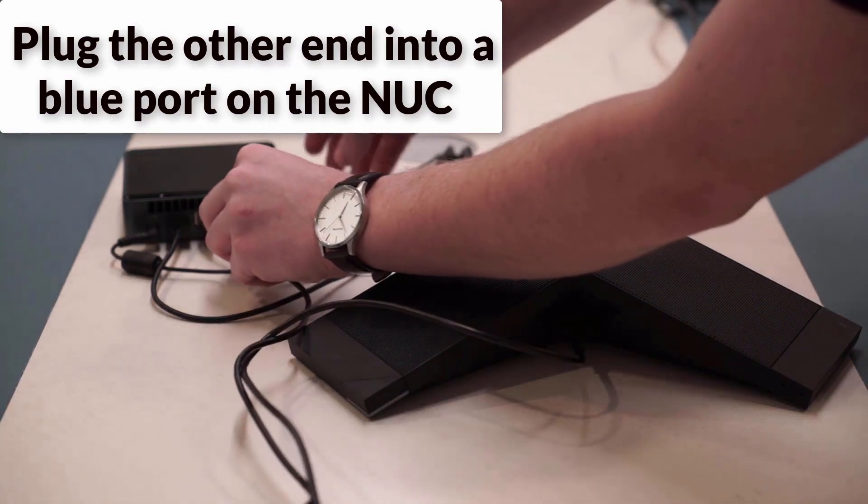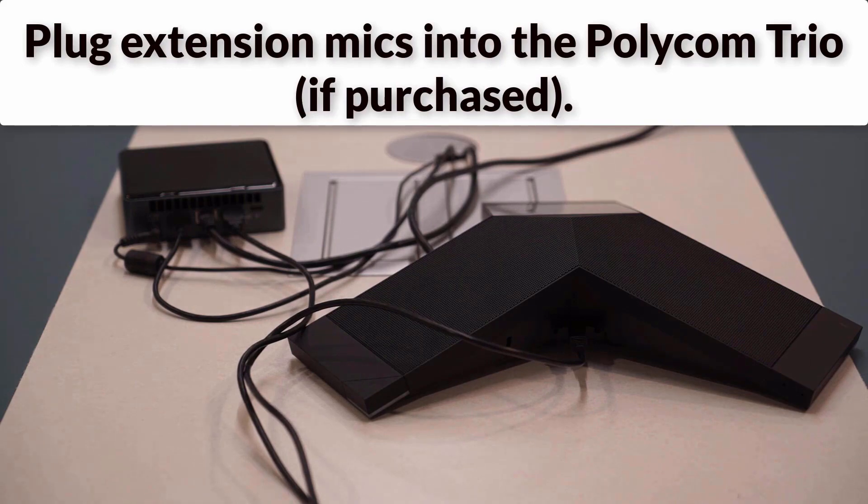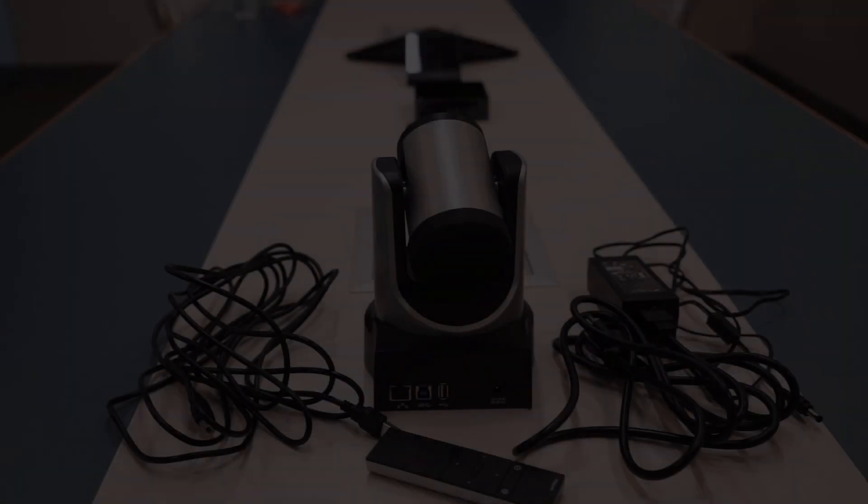If any extension mics were purchased, plug them into the Polycom Trio as well. Now, we will set up the Eagle Eye connector.